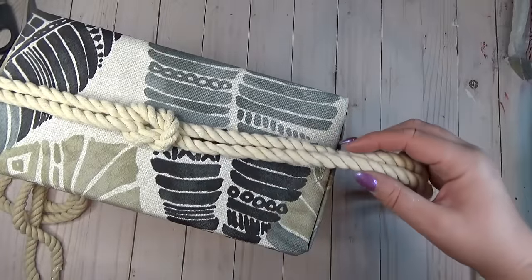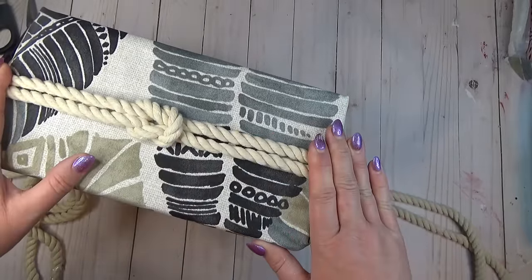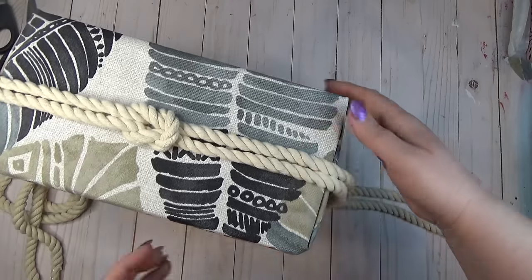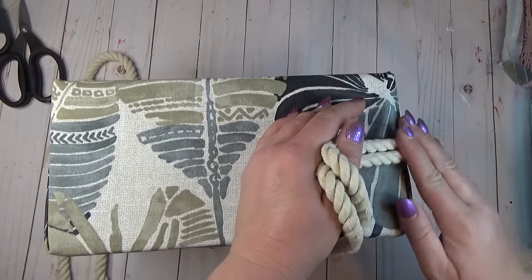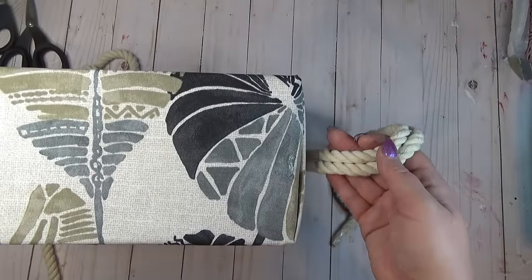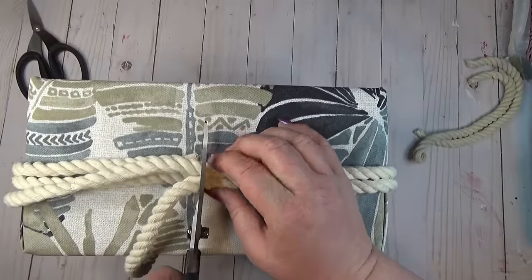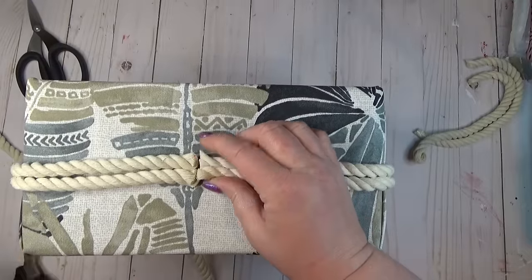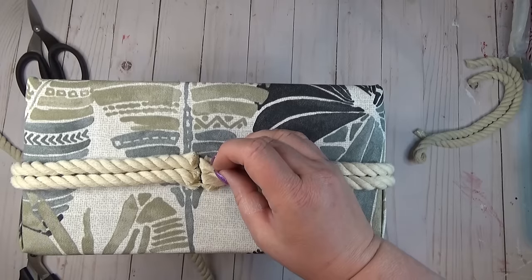Once I had my knot tied, I hot glued it to the longer side of the box first, then went around all the edges adding hot glue just on the corners so it wouldn't seep through the rope. Once I got to the back side I cut the excess rope off, added some hot glue, and pinched the ends together. I knew I'd keep this box where you wouldn't see those unfinished edges, but you could cover them up with another decoration.